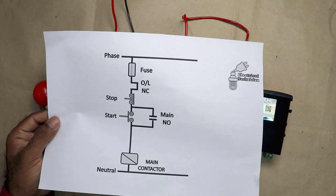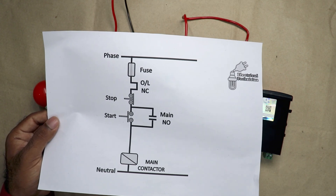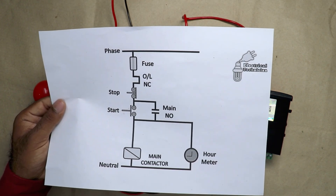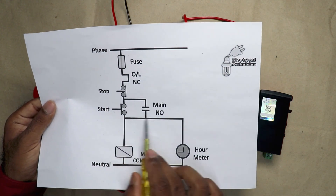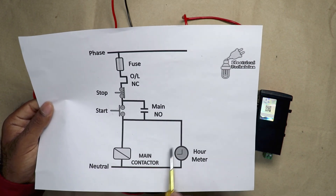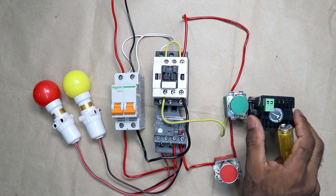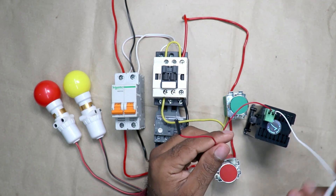See here I have a DOL starter drawing. After turning on this contactor, whatever pump we have connected will start. What we have to do is simply connect our hour meter in parallel to the contactor. This means the same phase supply which is coming to turn on this contactor will also be connected to this hour meter, and the neutral power supply will be directly connected to the hour meter. At the back side of this meter there are two terminals for this connection.